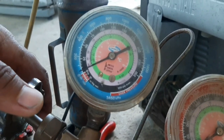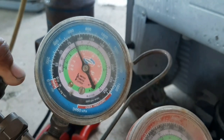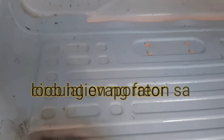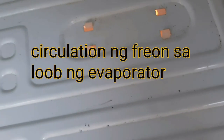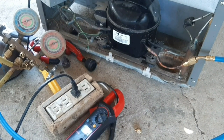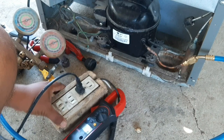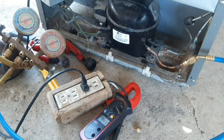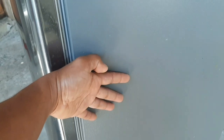0.6 na siya — may karga na siya. So, may kargo. Ayan po mga ka-DCTV, ok na. Ayan, mainit na yung filter niya, mainit na yung condenser natin.